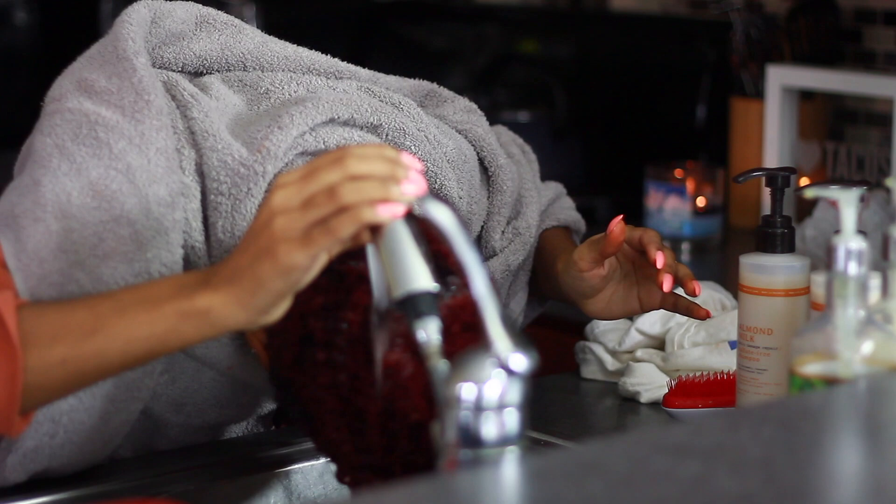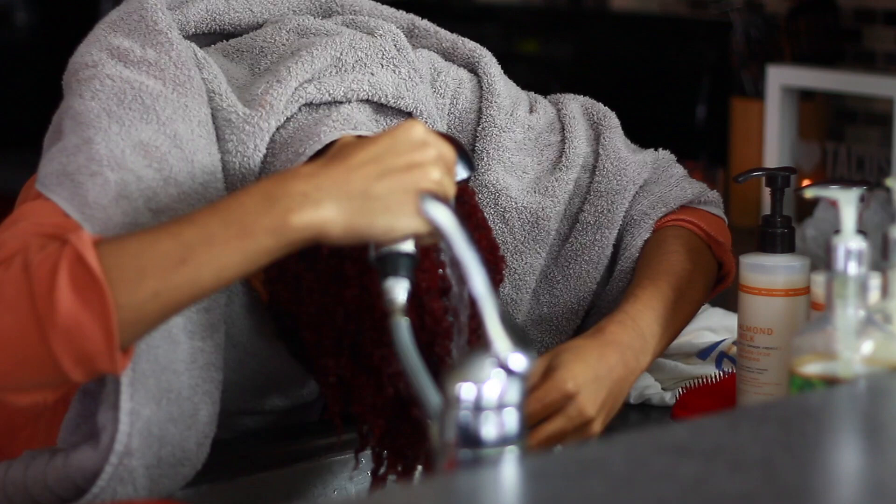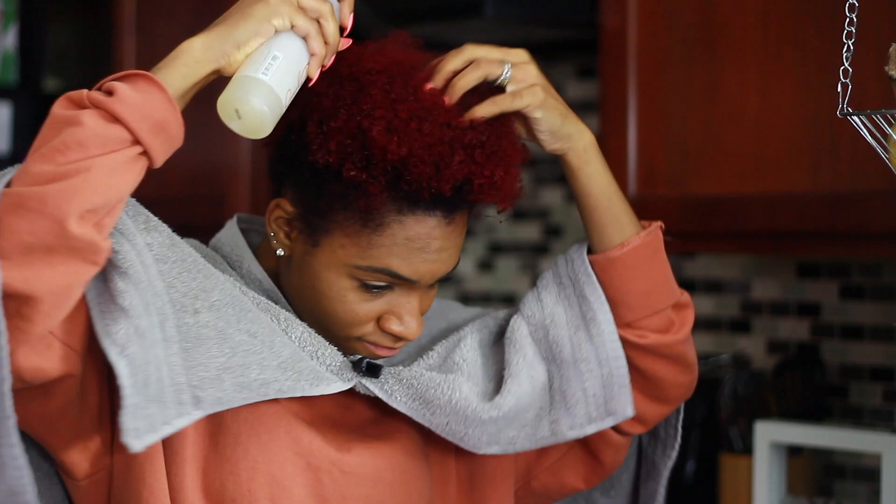Whenever you apply a product on top of your hair and your cuticle isn't open, it doesn't necessarily penetrate deep into your hair and work from the inside out. Be sure to rinse your hair with cool water so that it closes the cuticle and locks in all of that product. I have to wash my hair with cold water anyway since my hair is red and it's only a rinse — not a permanent hair color — so I want to make sure that most of the color stays in.